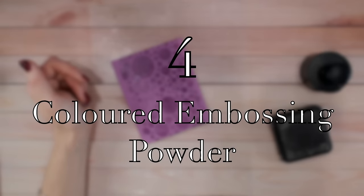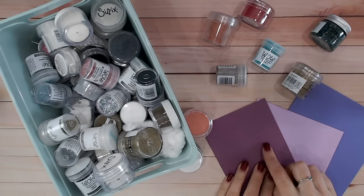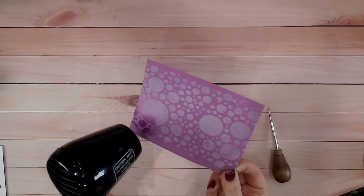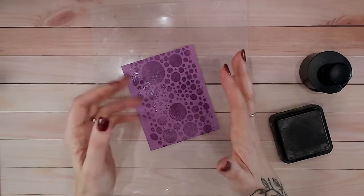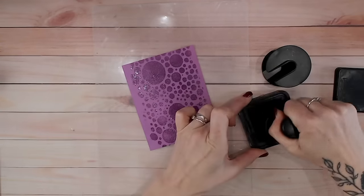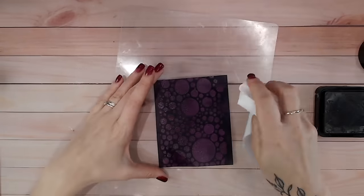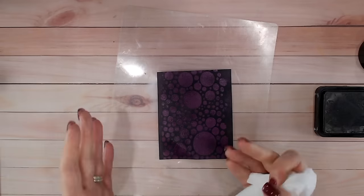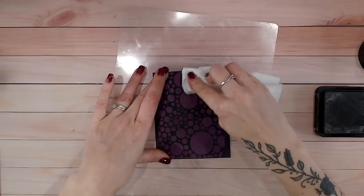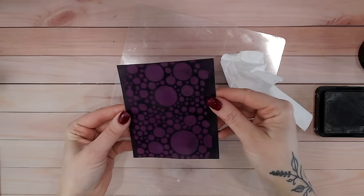Crafty hack number four helps you when you haven't got quite the right embossing powder. I found I needed a deep purple embossing powder and didn't have it. So I found the perfect colour cardstock and put clear embossing powder in the design I wanted, all over my purple cardstock. Once that's set and cooled, go in with the colour ink you want in the background - in this case black. Using a large flat blending brush and a dye-based ink, the pigment won't stick to the clear embossing powder. Buff off the colour from the embossing powder, revealing a bright colour that looks - because it's glossy - just like a purple embossing powder on black cardstock.